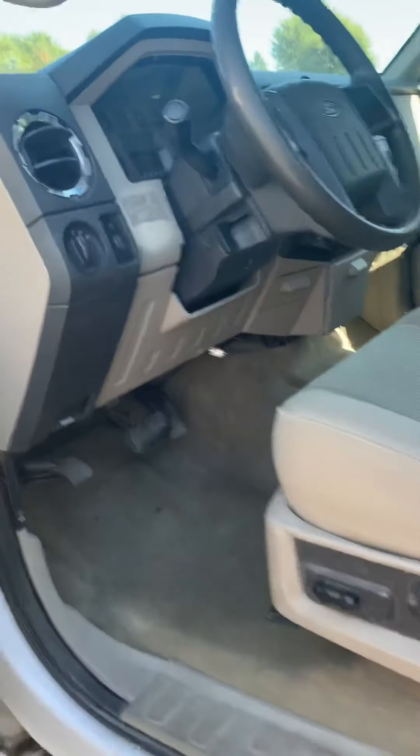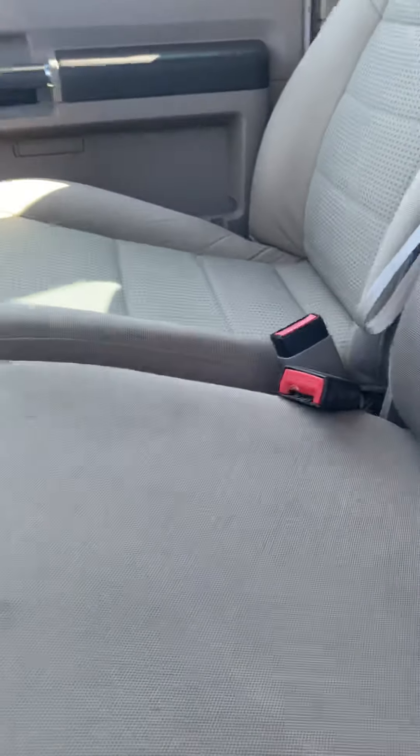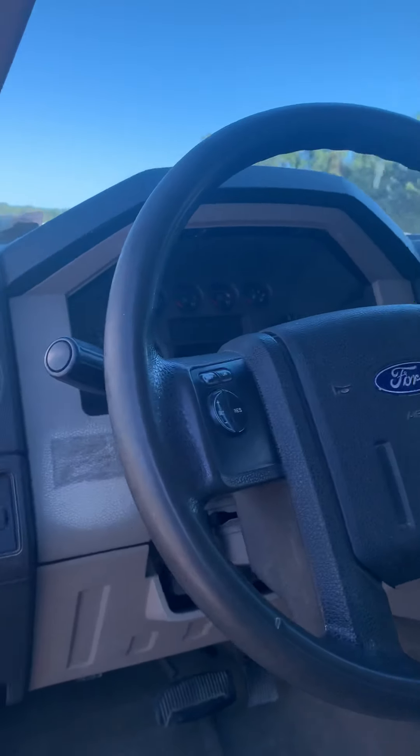Let's take a look inside the vehicle. As you can see, clean interior. This middle seat will fold down — I can't get it to fold down right now. Clean interior.